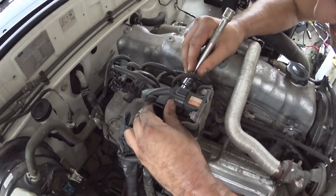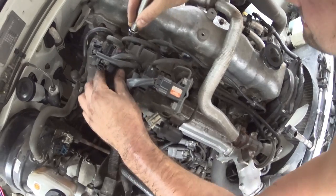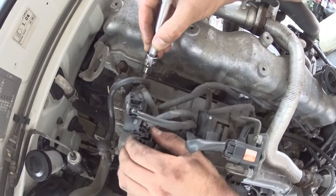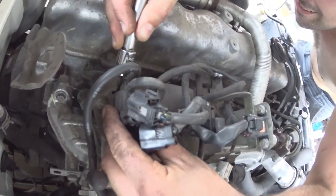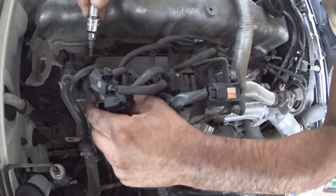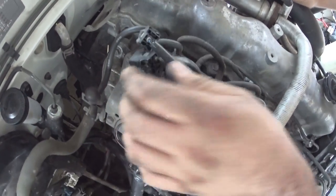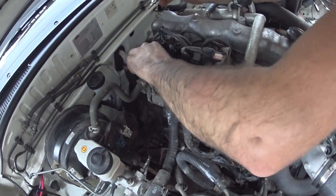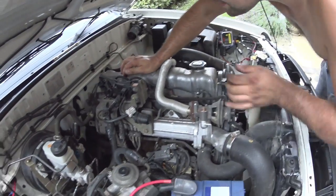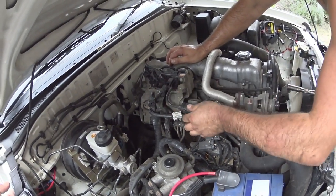To unplug the connectors: push that tab down and that one slides out - they all slide out the same way. We're not going to need any vacuum for the engine so we can pop this off as well and plug it. That's the vent for the EGR too, so you can take that off.